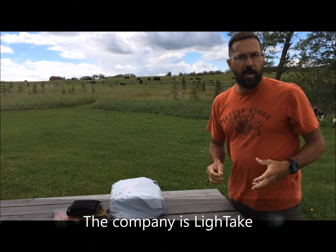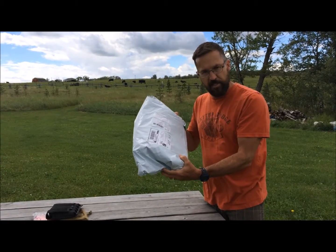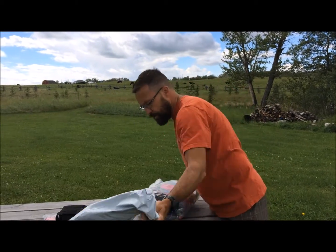Lately a company called Light Stream sent me an email and asked if I wanted to review something. They gave me a few choices of items, and this is the item — it just got delivered and I want to show you what I'm reviewing today.